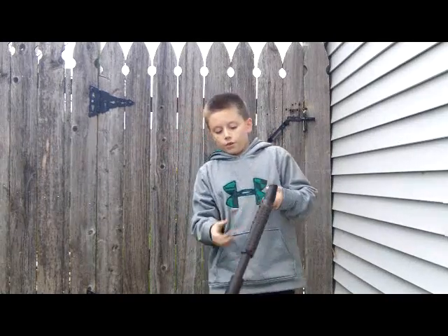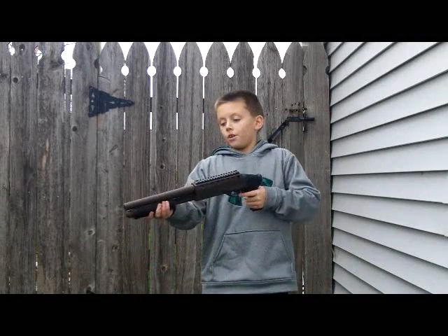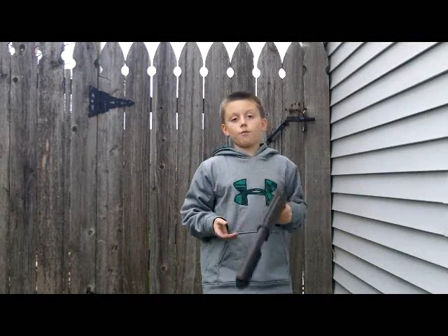So this is what the gun looks like. Remember to put tape around the black spots. And now it's time for the test.